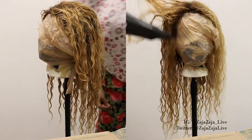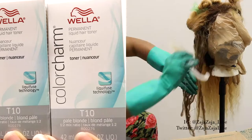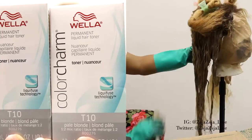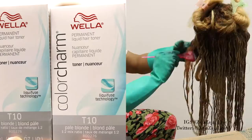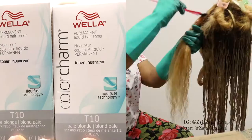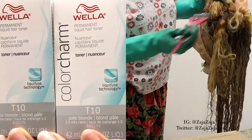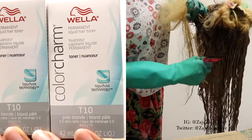Now I'm applying the T10 Pale Blonde Toner. I started in the back with the toner, and later on in the video I actually ran out of this toner with maybe a fourth of the hair still to do. So what I did after I applied all of the T10 on as much of the hair as I could, I went in with the 050 Cooling Violet additive — I think it's a violet additive. You're supposed to actually mix it in with your toner, but what I ended up doing was applying the 050 additive by itself, mixed with the 20 volume developer.